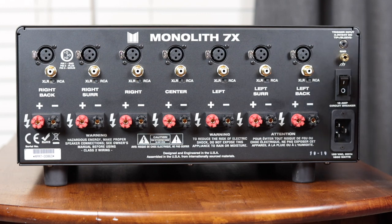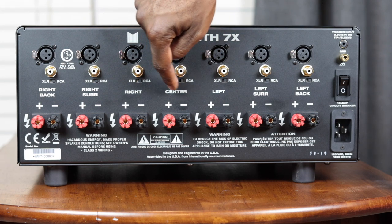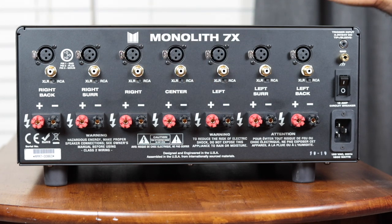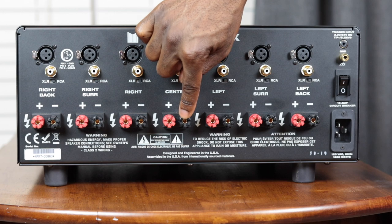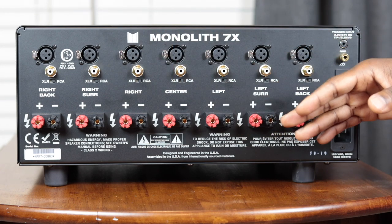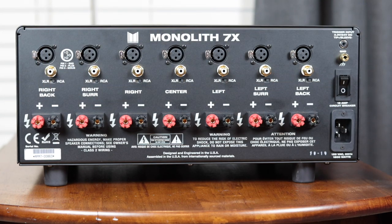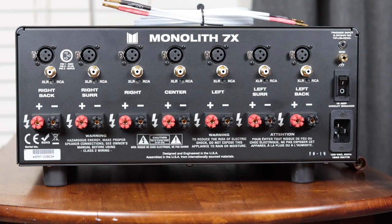The rear of the Monolith amplifier is laid out very logically — each channel is aligned vertically across the back panel. At the top you have an XLR connection followed by your RCA connection, and just under that an XLR/RCA switch so you can select which one you're using. Below that you have speaker connections for positive and negative, with a label telling you which speaker to connect. On the far right of the rear panel you have the trigger connection, a ground connection if needed, the main power switch, and the power connection.